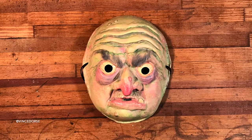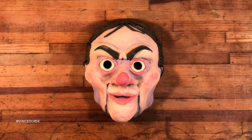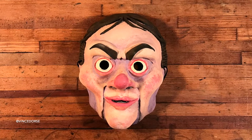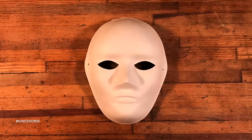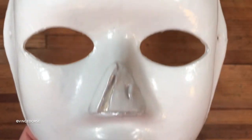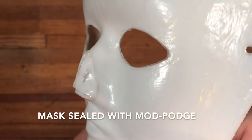Previously on Long Lost Friends Studio, I made this scary witch mask, and I also made this creepy ventriloquist dummy mask. They both share something with the mask I'm making today — they all started with this blank mask. The difference here is that because it's a mummy, I had to nip off the tip of the nose to make it look like the flesh had been eaten away or had collapsed over time.